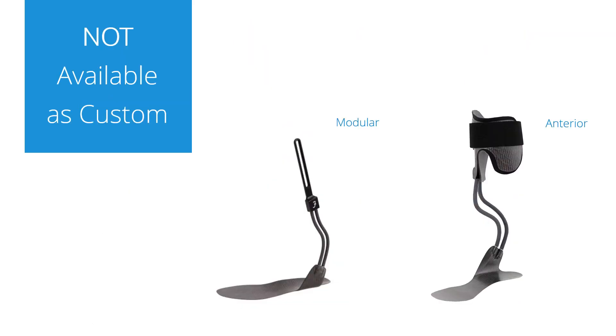There are two models which are not available as custom. The first one is the modular, which is basically just a foot plate with two peak rods, primarily used with a knee orthosis. The main reason we don't offer it as custom is that it's not a big product and we believe there will be little use for it anyway, as it's just a custom foot plate — but it's not like we couldn't do it.